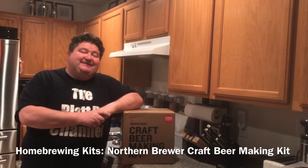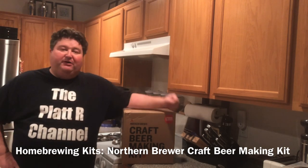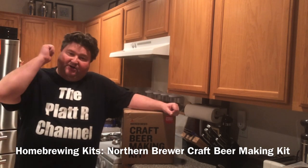Hey again, it's your buddy Platt and today I'm going to review the Northern Brewer craft beer making kit. Let's go.